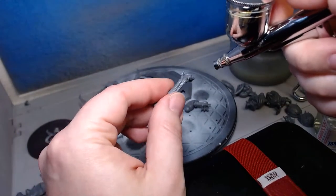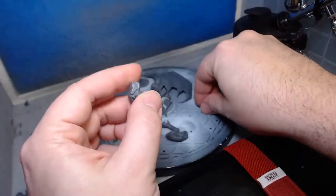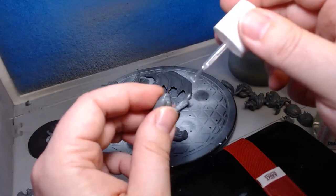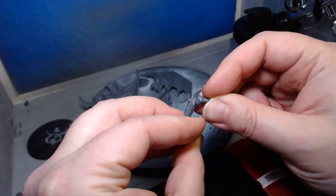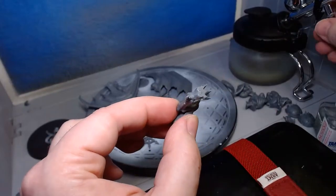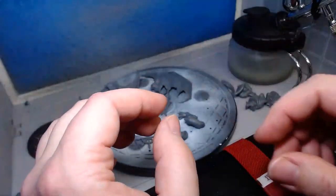I do have my airbrush here and I sometimes just put a little bit of air on it to help it dry. I'll let that dry and do the other leg. A little bit of glue on there and then shove that in — it's always tricky with these miniatures to figure out how they go together. Some people use hair dryers, but we'll just let this settle in here.